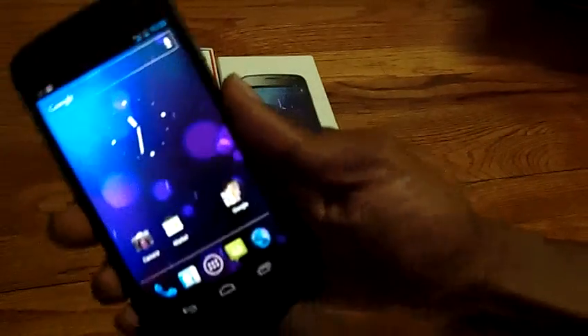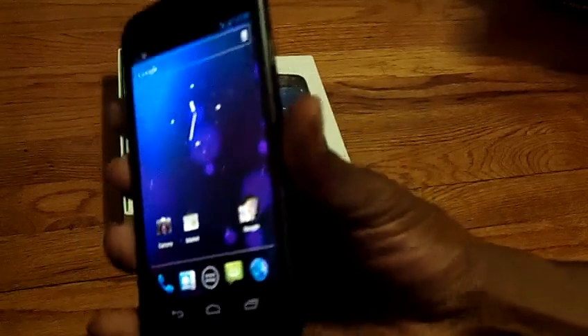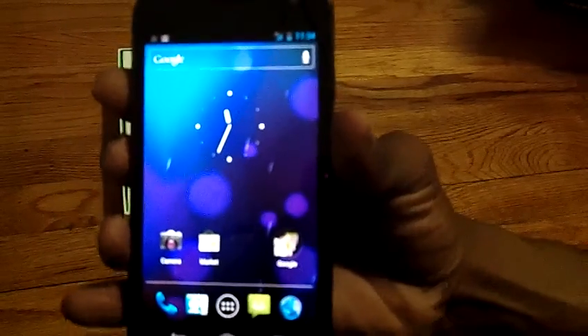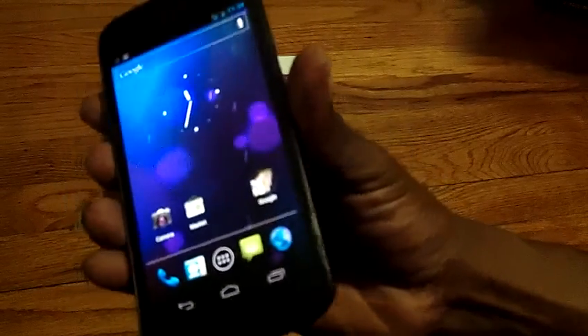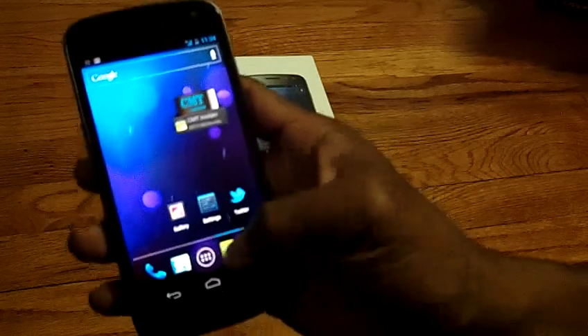Ice Cream Sandwich, 4.65-inch screen. Compared to the Galaxy Note, the screen actually doesn't seem that big — the Galaxy Note was a very, very huge phone, and putting this in my hand it feels like a small device. To answer some of the questions I've been getting: which one is better, the Galaxy Nexus or the Galaxy Note? It's hard to say — I've had the Galaxy Note for about three weeks and this phone for about three minutes, though I did put a couple apps on it.